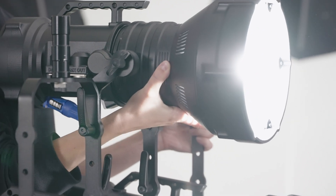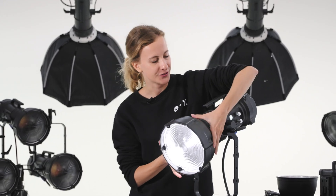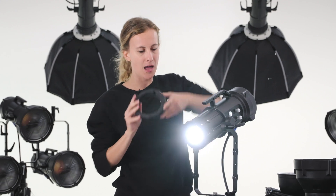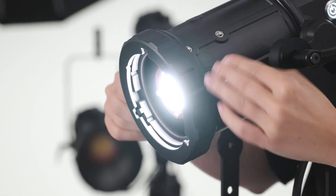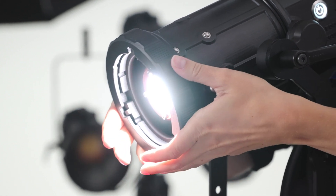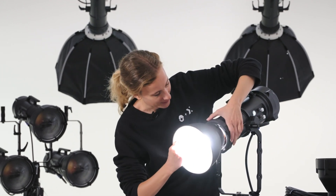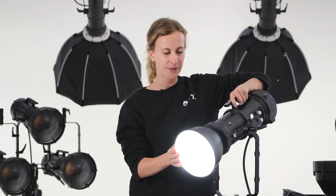Converting Maxima 3 from hard to soft light is quick and easy. Unmount the Fresnel reflector and fit the Bowens mount ring without using any tool. That's all. Tight locking of accessories such as a soft box or reflector is guaranteed with a custom-made Bowens ring that ensures a perfect fit.